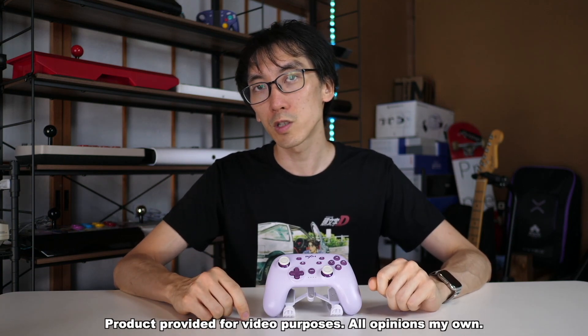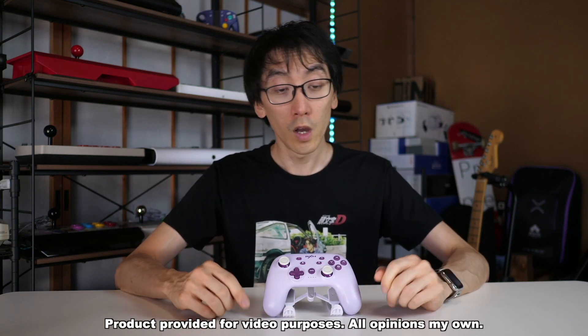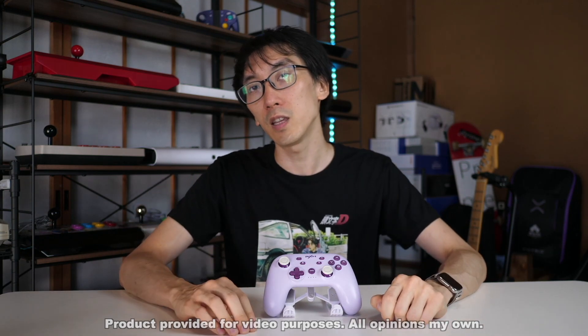The manufacturer did send this product to me for the purposes of making this review. I don't have to say anything specific and they did say that I can keep it at the end of the review free of charge. All opinions on this controller are entirely my own.